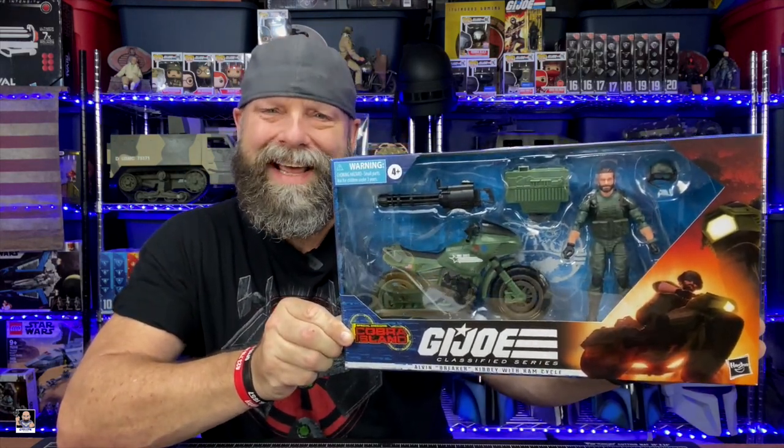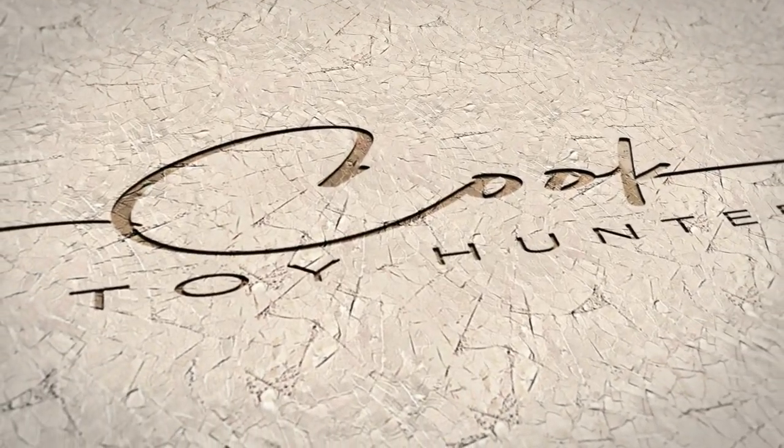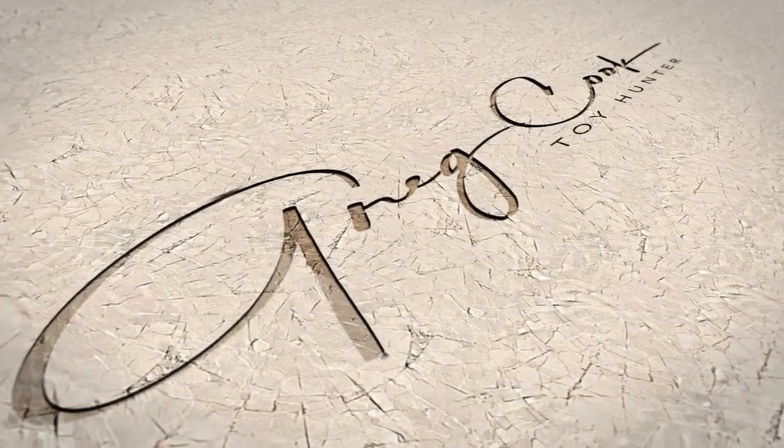Let's open this thing up and check it out. It's Breaker — it's the RAM Cycle right there.